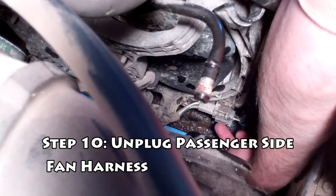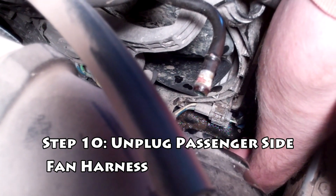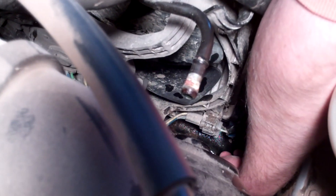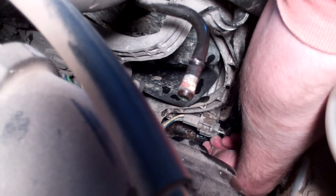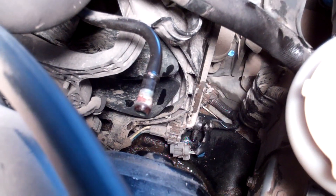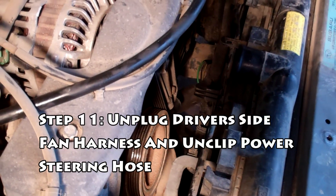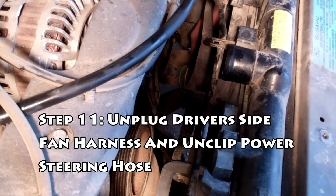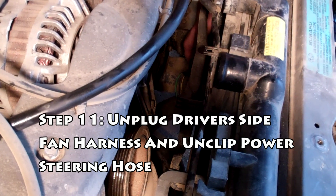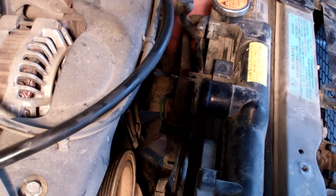Next we're going to undo the passenger side radiator harness. This is an 04 model — the 04, 05, maybe up has the real pain-in-the-butt connectors. I always like to pinch it with the thumb and index finger, push down on the small clip on the top, and pull with my middle finger to pull the harness out. We're going to do the same thing on the driver side — it's under a black piece of plastic and it's a little more of a pain, but it can be done. If you have an 02 or maybe an 03 WRX you might not have this problem, because they have clips that you pull up on — they're a lot easier to pull apart.